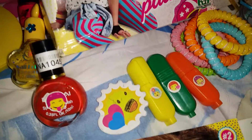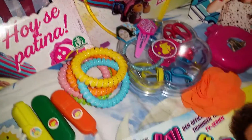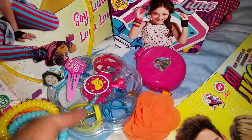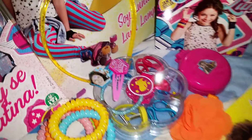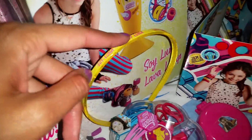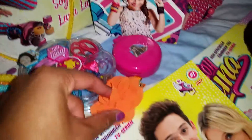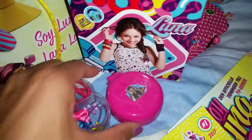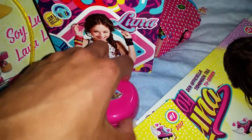Here we have a helmet that came with this, and here we have a little sticker note and some markers that came with these magazines. Here we have a bracelet, and here we have a fan-made little box which includes official Soy Luna hair bands and hair clips. And here we have another hair piece and another fan-made little box.